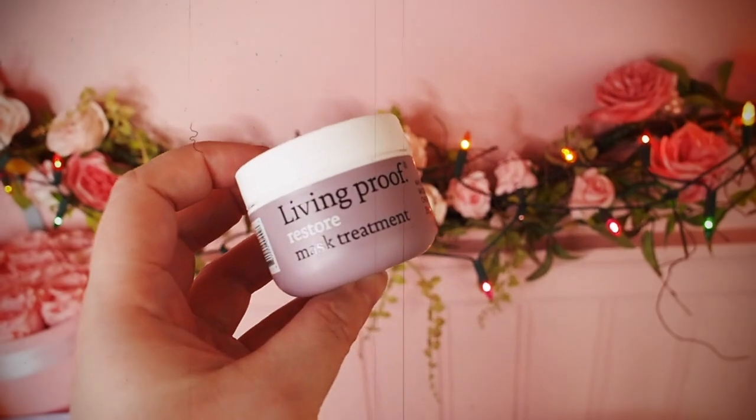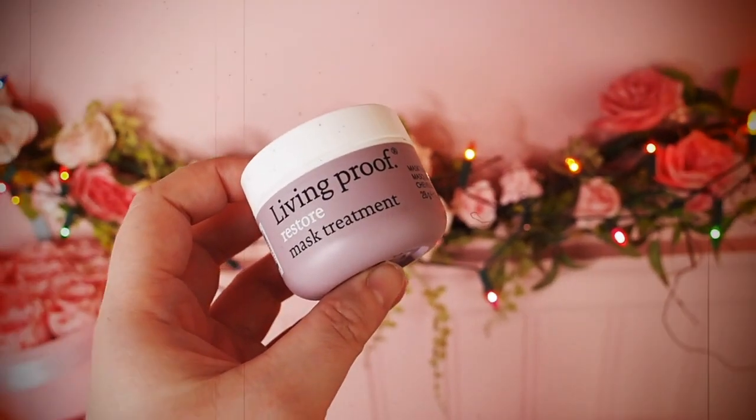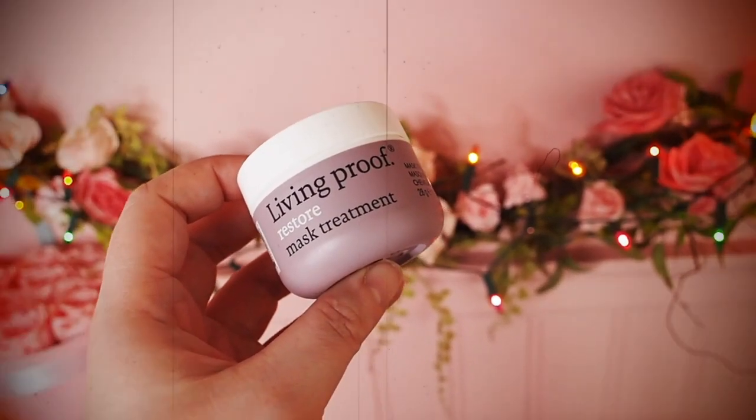Living Proof Hair Mask. I always enjoy Living Proof. That smells so good — it just smells like really good hair. I really enjoy Living Proof. I know that Latest in Beauty likes a lot of Living Proof as well. I feel like we see a lot of Living Proof with Latest in Beauty and I'm always here for it.